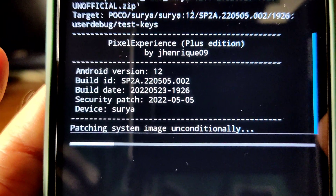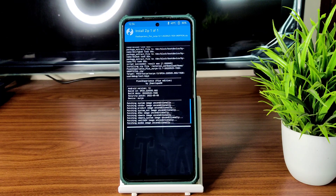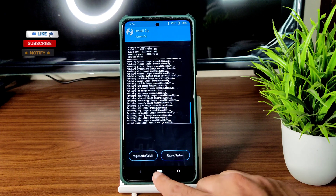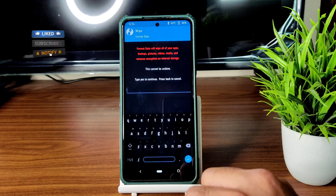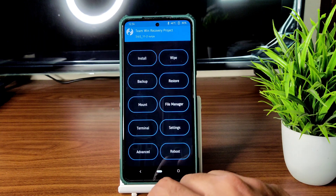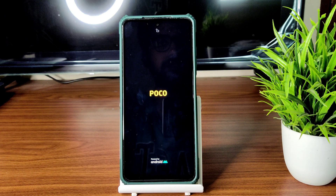It takes a little bit of time to flash the ROM — wait until it gets flashed. The ROM zip file has been flashed successfully. Again go to home section, select wipe, select format data, type 'yes' and press the tick button. Then go to home section, select reboot, and select system.